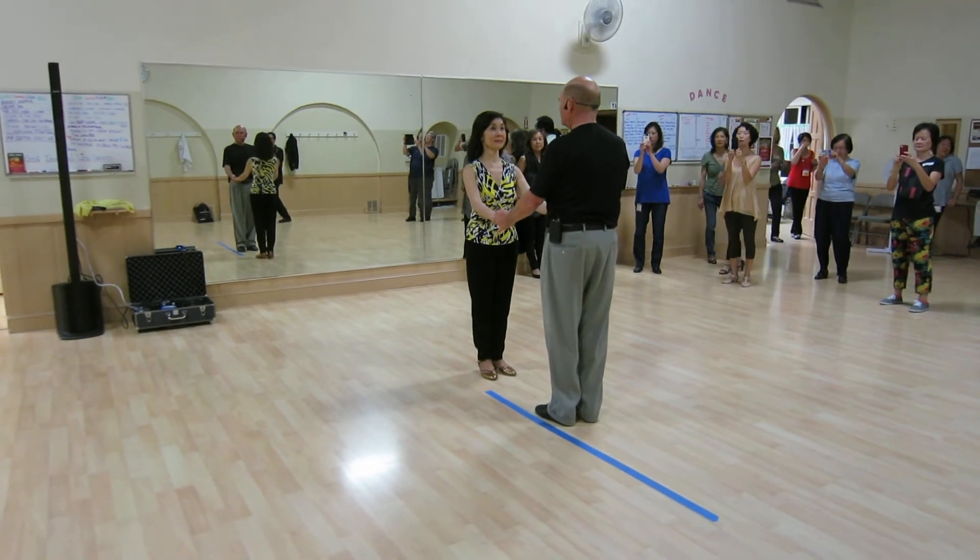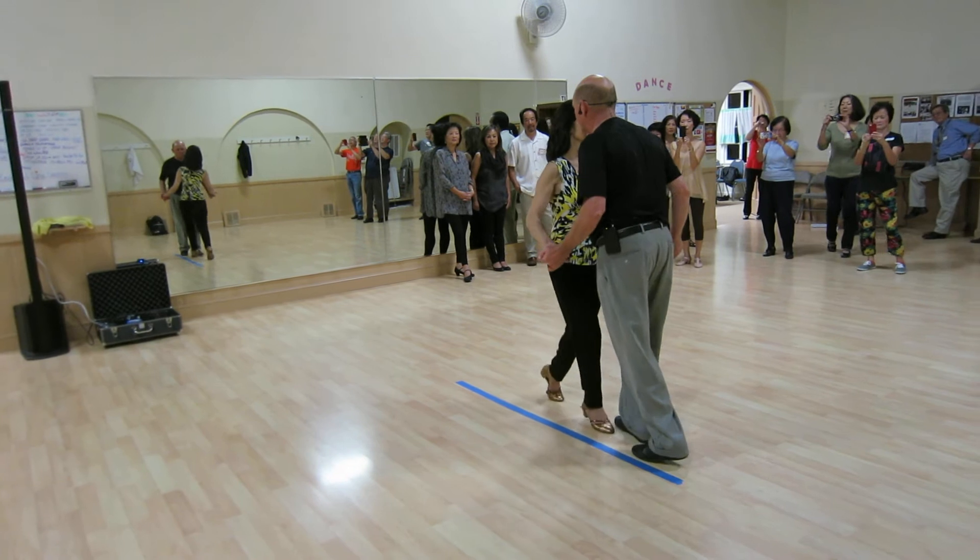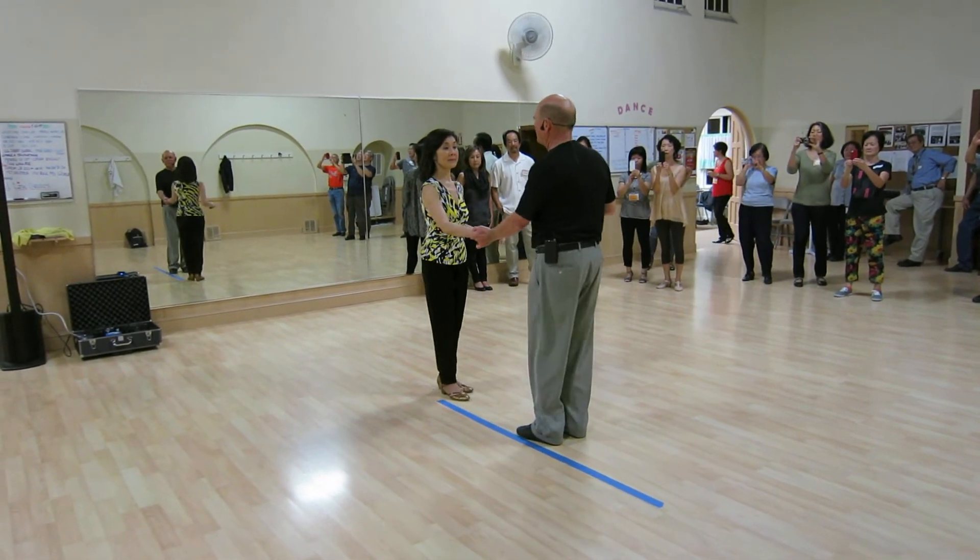We started out with the basic sugar push and we did some passes. We went one, two, three, and four. Five, and left side pass.